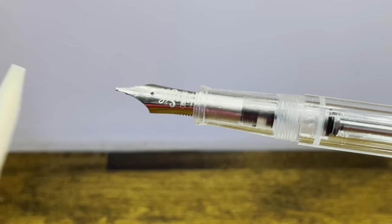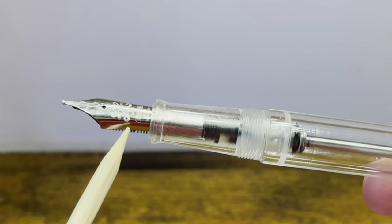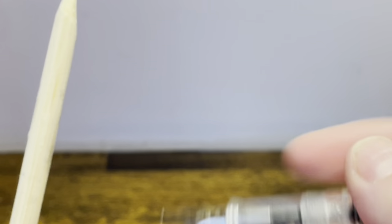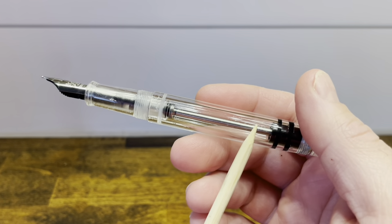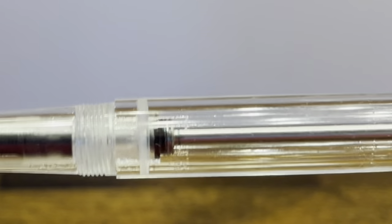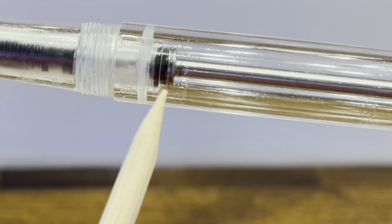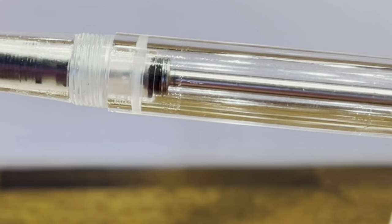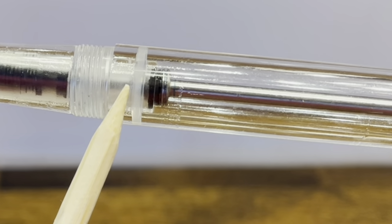Moving up on the pen, we have a standard PenBBS stainless steel nib and a black plastic feed. The section is extremely comfortable, matching the same acrylic as the rest of the pen. Then we have the barrel that includes the filling mechanism — this is considered a bulk filler. If you look closely, right here we have a safety valve that shuts off the section from the rest of the barrel, which is very useful especially for such a large capacity ink.